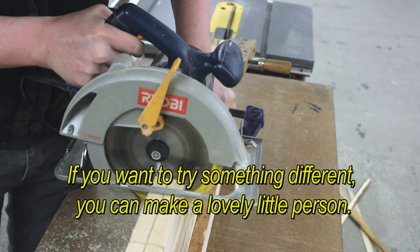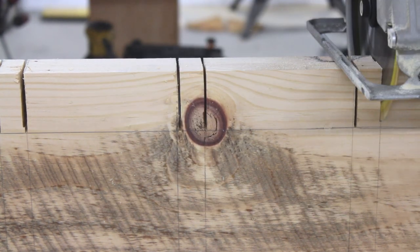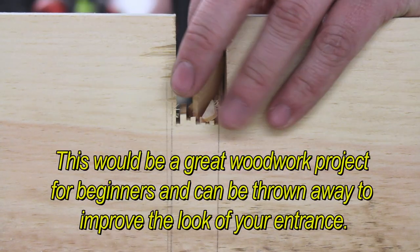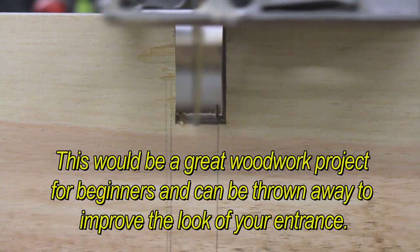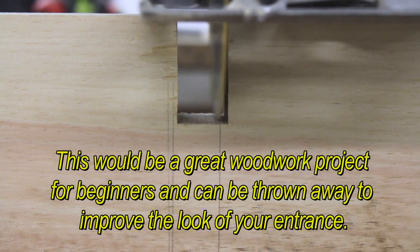If you want to try something different, you can make a lovely little piece. This would be a great woodwork project for beginners and can go a long way to improve the look of your entrance.